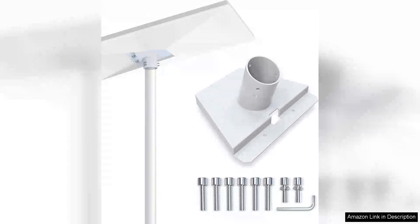The Starlink Gen 3 pole mount adapter is a game changer for those looking to enhance their satellite internet experience. Designed specifically for the Starlink V3 system, this mount offers a robust and reliable solution for maintaining optimal satellite connectivity.